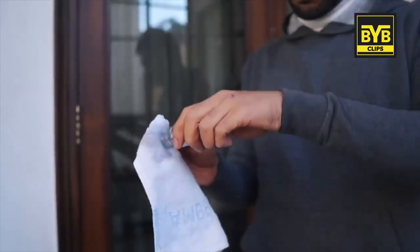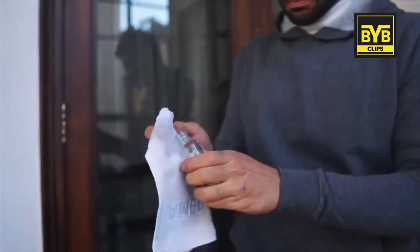Coffee is a very good dye — I told you that you can also use it to darken your pants. First of all, take your sneakers and nail polish remover.